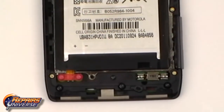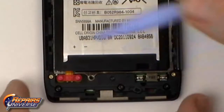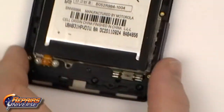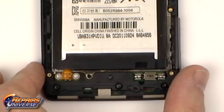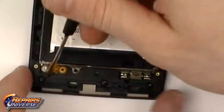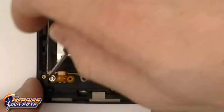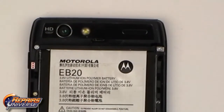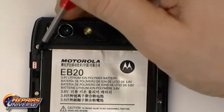With the battery exposed we can now remove the screw cover. We can now remove the two Torx T5 screws. On the upper part of the battery there will be two Torx T3 screws that will need to be removed.